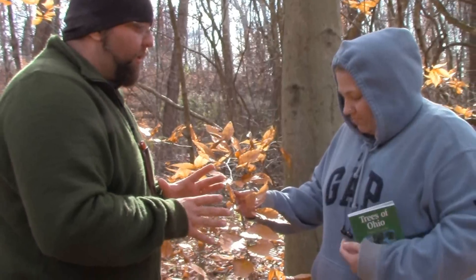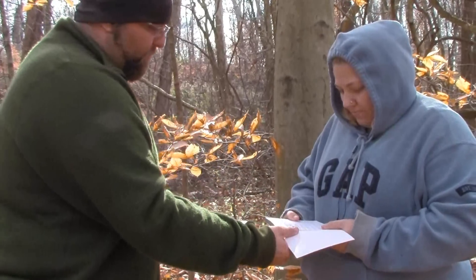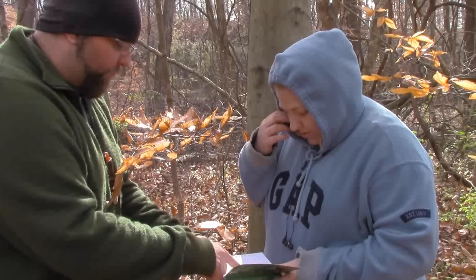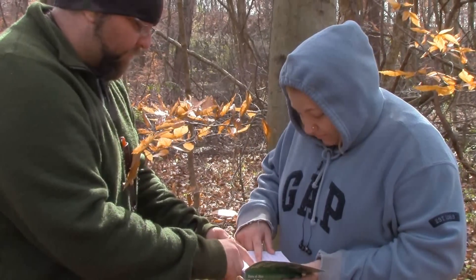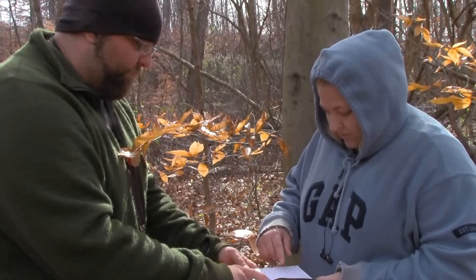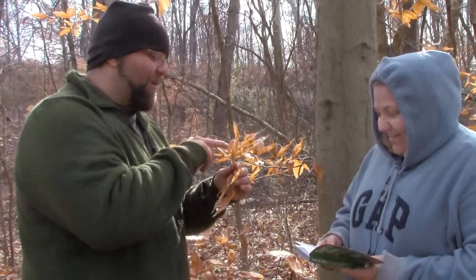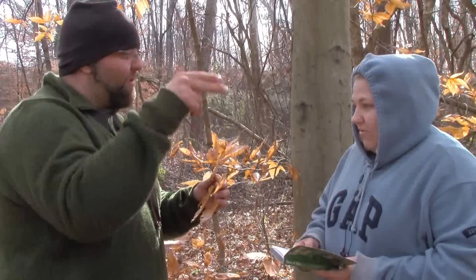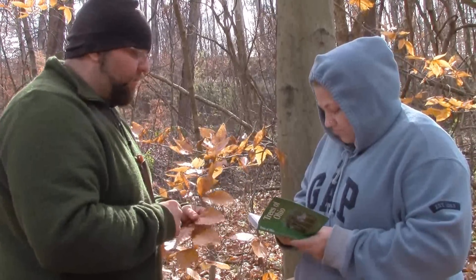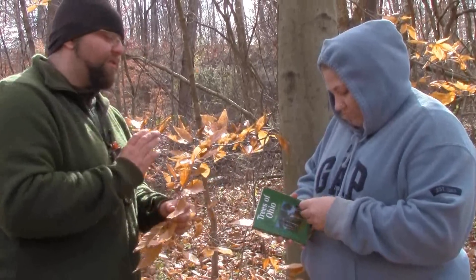So now look at the very first page of the book and it'll show you leaves that are opposite. Are these leaves lobed? An oak has lobes — like an oak tree leaf. These are simple leaves. So simple leaves that are alternating. Where does that start? Page 47. So go to page 47 — that's the start of that section.